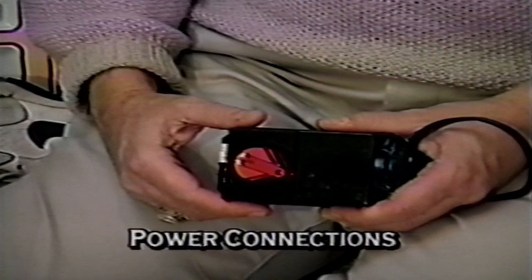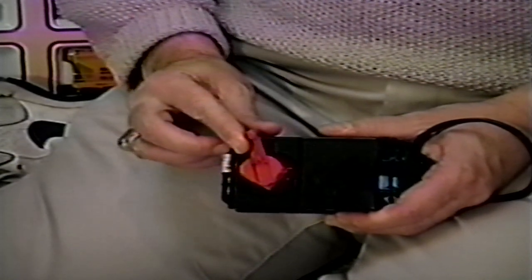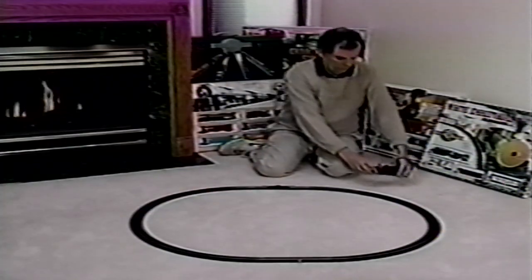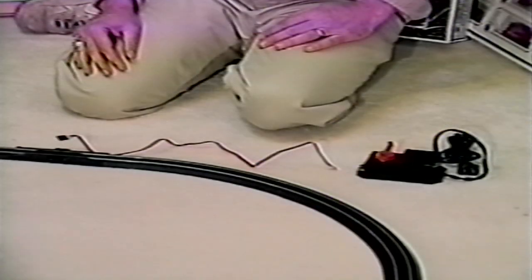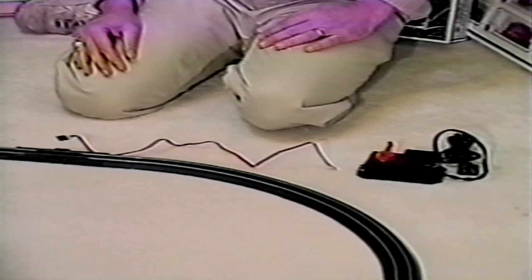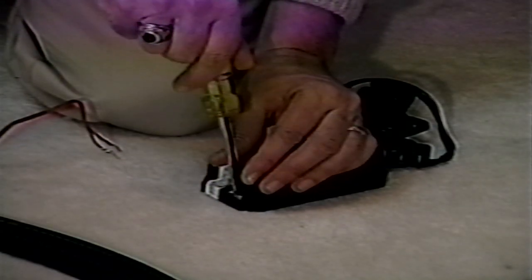Okay, the track is assembled and we're ready to make the power connections. But hold on — don't plug the power pack in yet. For safety reasons, turn the power pack control to the off position and leave it unplugged while we review the connection procedure. Power is supplied to the track and the locomotive by the power pack, terminal wire, and easy track terminal re-railer. The first step in power connection is to attach the terminal wire to the power pack.